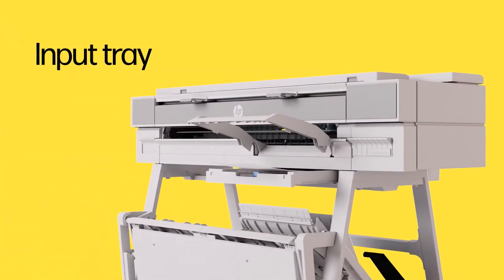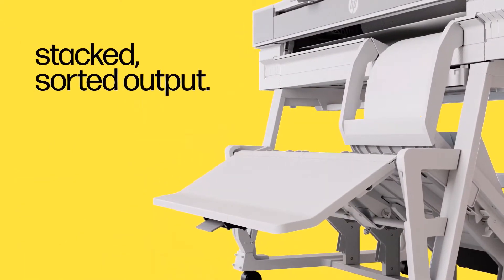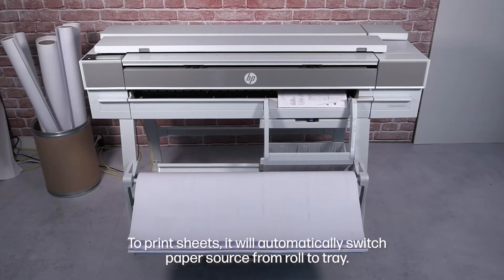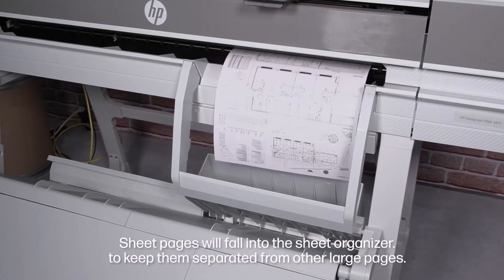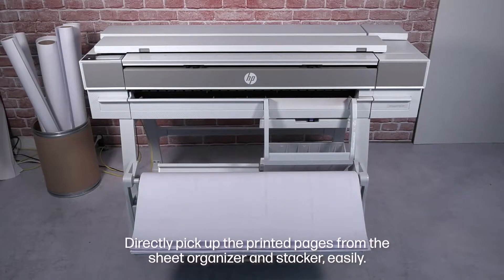And here's the kicker: the XT950 has an innovative cut sheet tray and the standard roll assembly. So you can use your traditional paper rolls, and the cut sheet tray holds up to 100 11-by-17 sheets or 50 12-by-18 sheets, allowing you to print full and half-size sheets without changing paper.